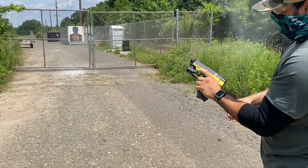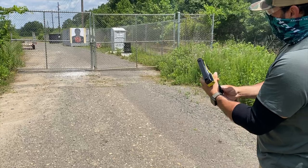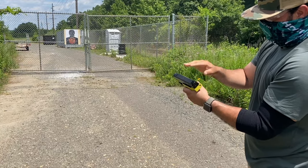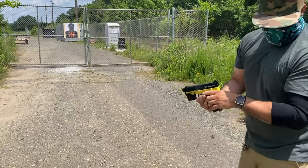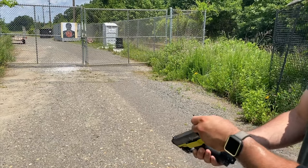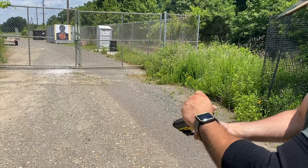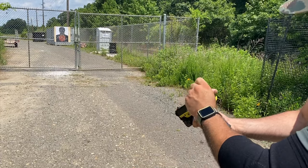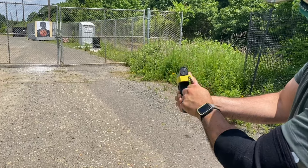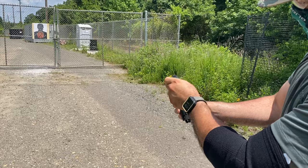It's breaking all the rounds pretty much. Now let's see if I lower the velocity back to factory settings if it can do a dump without breaking any projectiles.